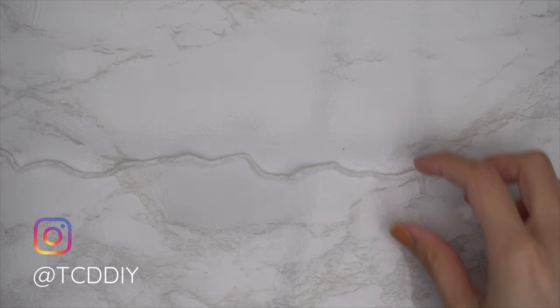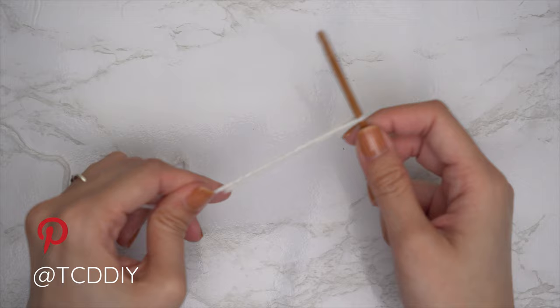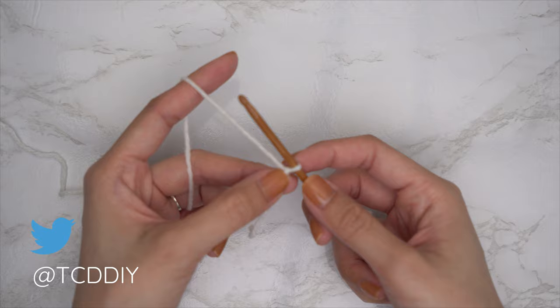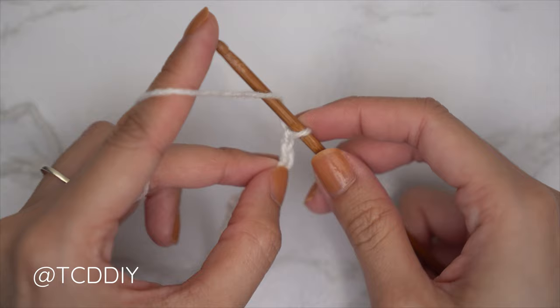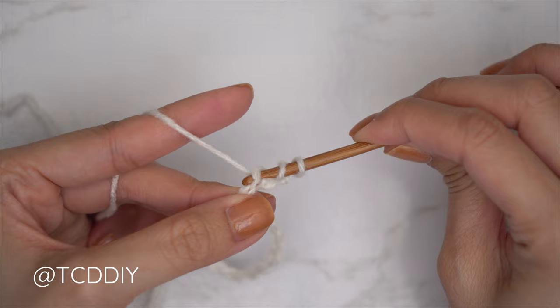To get this top started, grab your category three yarn and make a slip knot. Next grab your four millimeter hook and start by making a chain that starts one inch underneath the underarm down to the bottom of the top. I'd like mine to be full length, so I'm going to make a chain that's 13 inches or 33 centimeters — that's a chain of 70 for me.